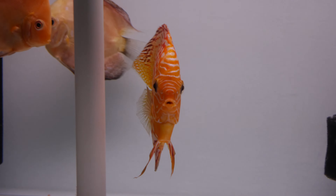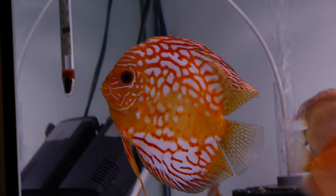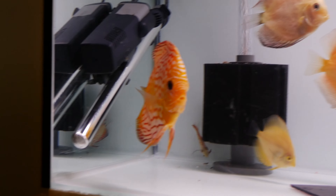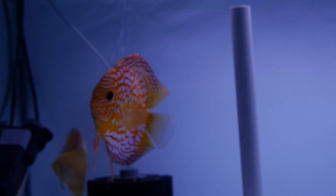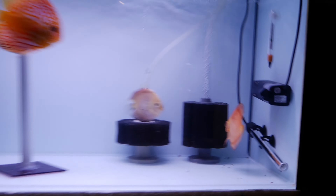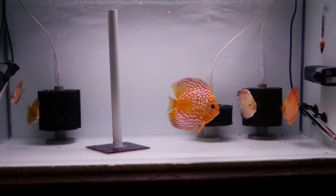So let's start on the discus tank. I've got some new arrivals. I've got a Rafflesia male right there — he's looking pretty cool. Still got my blood pigeons and a couple other discus in there too, they're looking really cool. Actually a breeding pair in there, so hopefully I can get some babies.